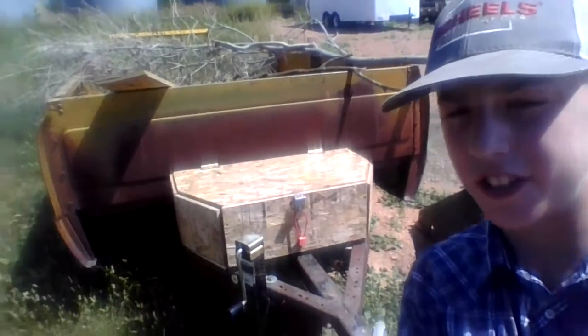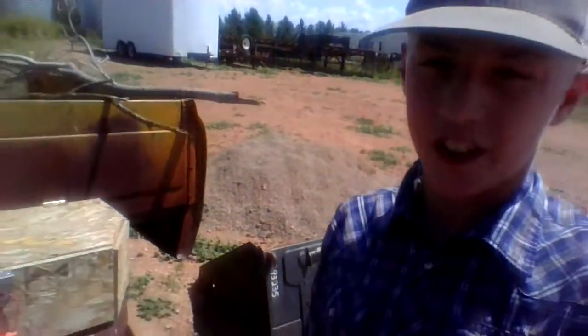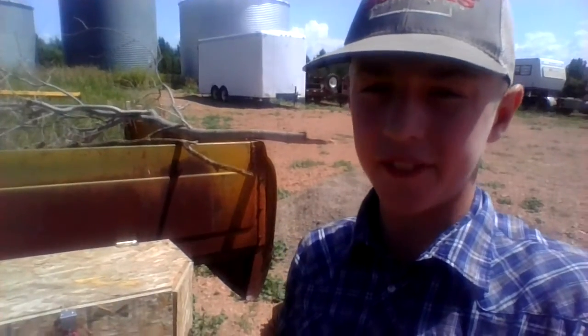Hey guys, Brown Outdoors here. Today I'm going to be giving you a tour of our pickup box trailer. I got this trailer for free from an older family that died, so I got it for free.